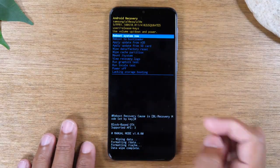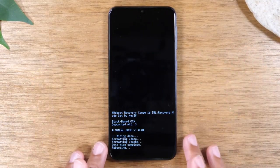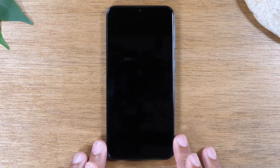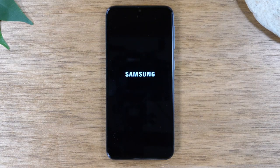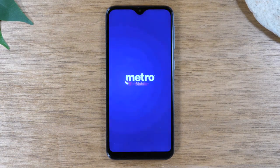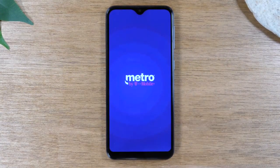Now you'll be back on 'Reboot System.' Hit your power button again and it should restart the phone. Give it a few minutes — it's going to restart. You'll know the hard reset was complete because the first screen you'll see will ask you to select the language. Your phone may get stuck on the Samsung screen for a bit. I had it once where it got stuck for about five minutes, and all I had to do was tap the power button and it jumped right to the next screen.